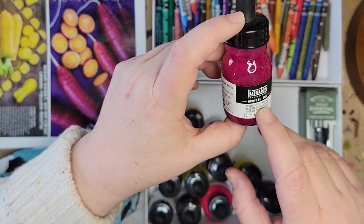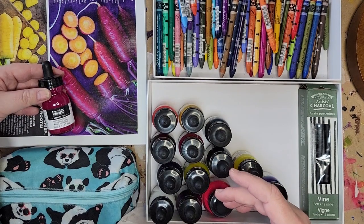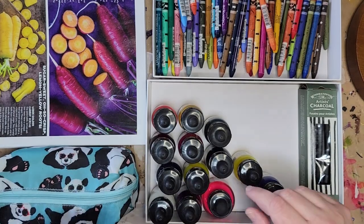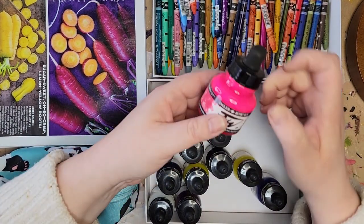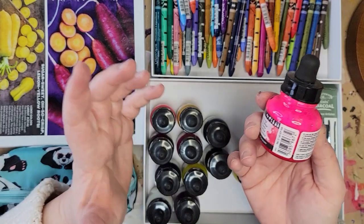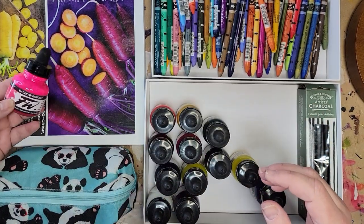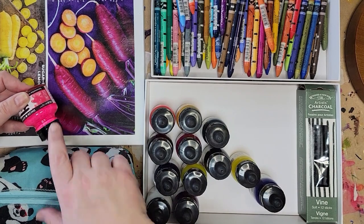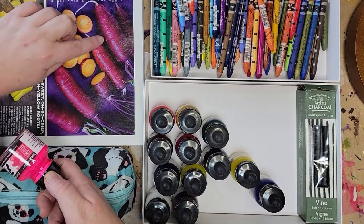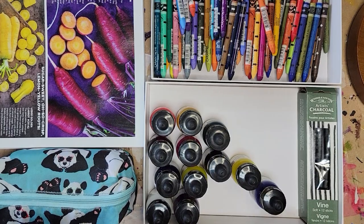Now I'm going to choose some acrylic ink. This one is a gorgeous color — quinacridone magenta, one of my absolute favorite colors. Look how beautifully that matches the photo. I definitely want that quinacridone magenta. And this fluorescent pink — it's a different brand but still acrylic ink. I think we can use it as a highlight; you'll notice around some of the bright spots in the photo there's a little bit of very bright fluorescent.